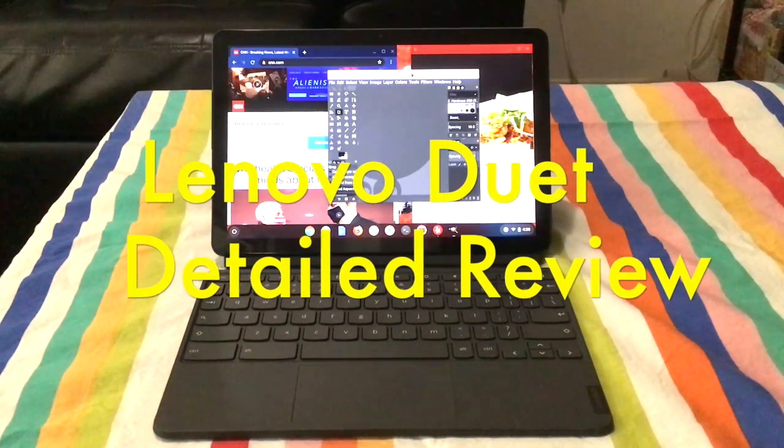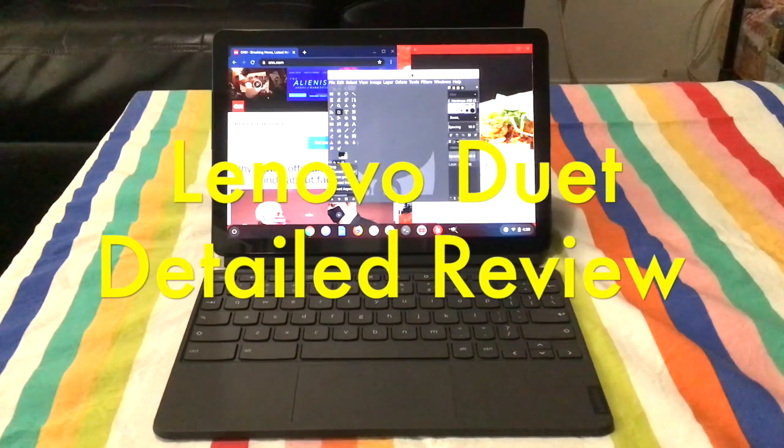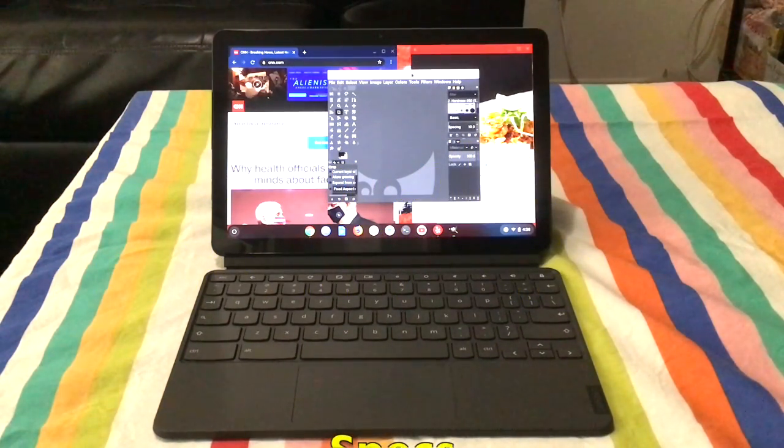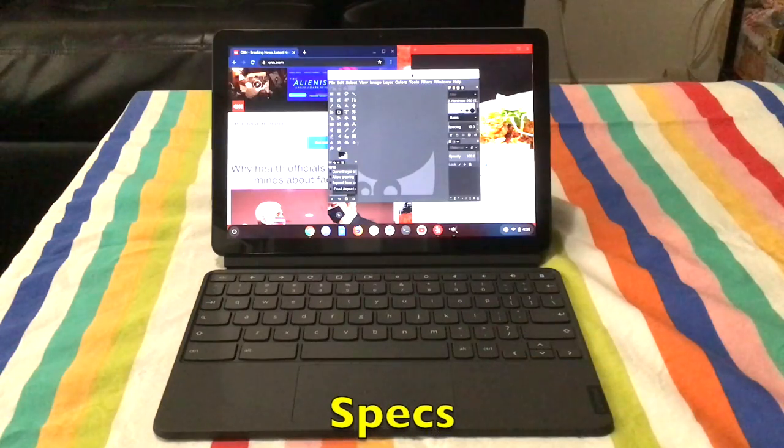Hello everyone, this is a review of the Lenovo Duet. It is a chimera device that allows you to run Chrome OS, Android, and Linux apps side-by-side.